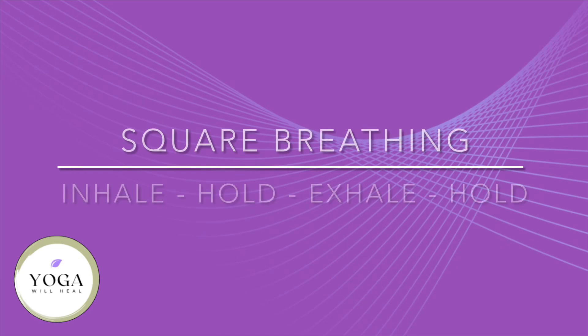Now we move into our square breathing: inhale, hold, exhale, hold. Let's imagine a square — inhale, you're moving up one side, holding your breath at the top, and exhale down the other side of the square, then hold that breath at the bottom. Counting to yourself: one, two, three.